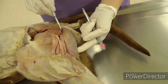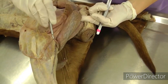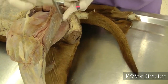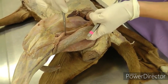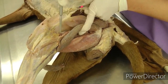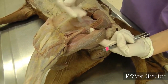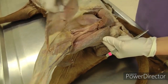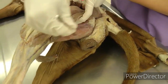Next, look at the semitendinosus muscle — it's kind of an oblong shape going all the way down. Then the semimembranosus, which is a lot thicker and has kind of two bellies that you'll see as you dissect it out — you don't have to differentiate or name them, but it is much thicker and fleshier than the semitendinosus. So: reflect biceps femoris, isolate semitendinosus, and identify semimembranosus.